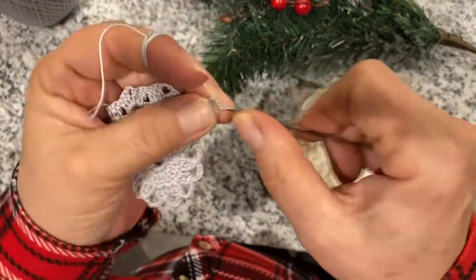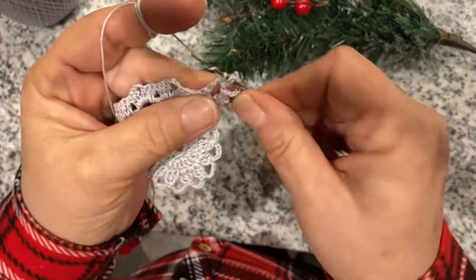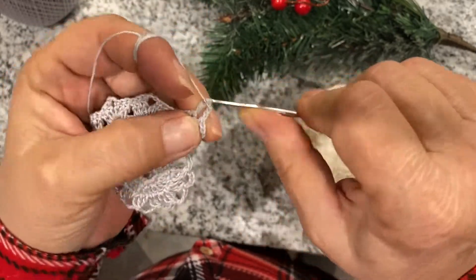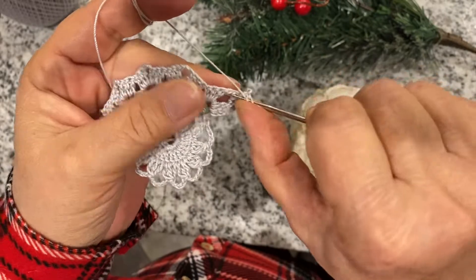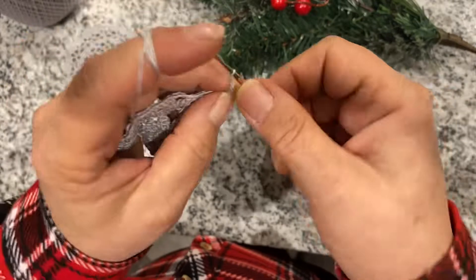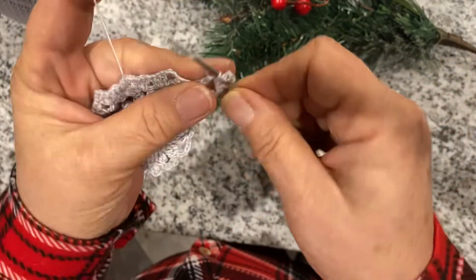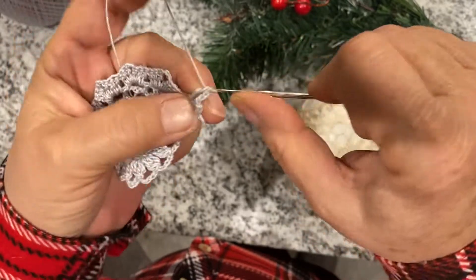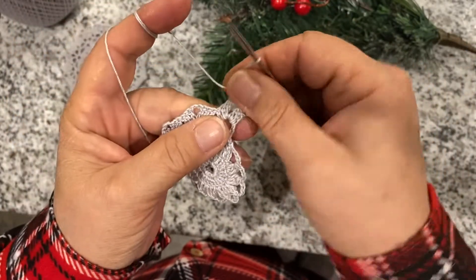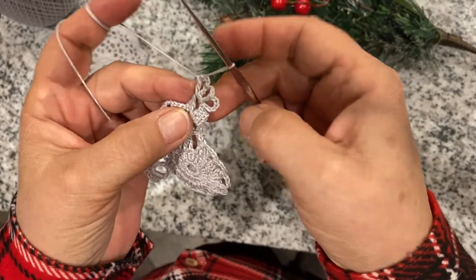Now you do a double crochet, chain three, a double crochet in the same spot, chain three — one, two, three — and one more time in the same spot. So it looks like this: little three circles.